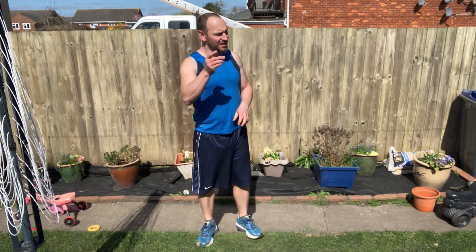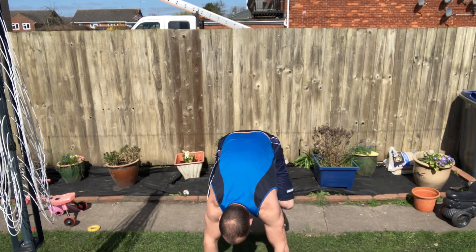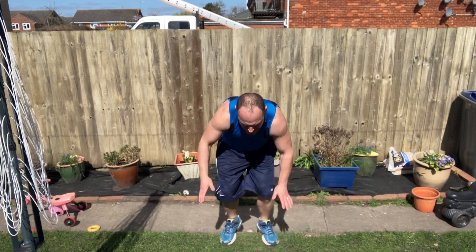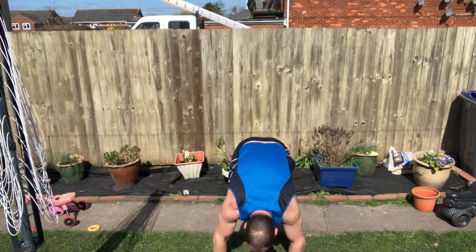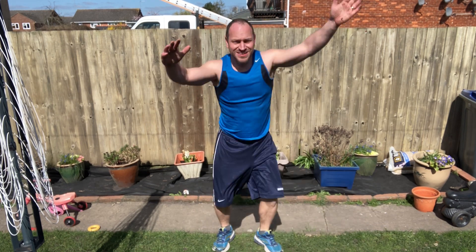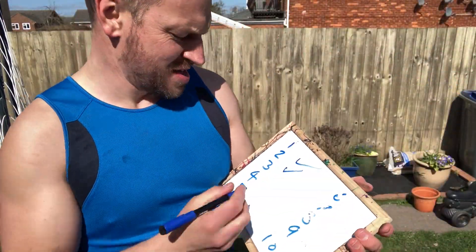Get ready — third set, let's go. One, two, three, four, five, six, seven, eight, nine, ten. Nearly lost my footing there. Third set done — feels like about a third of the way there!